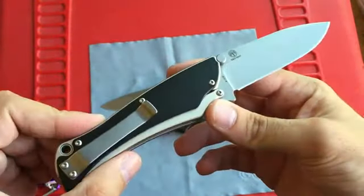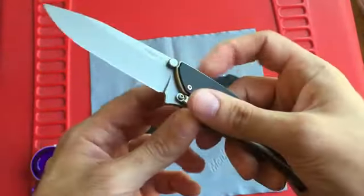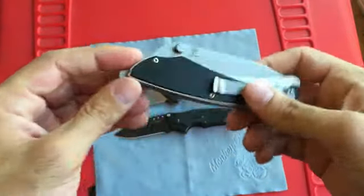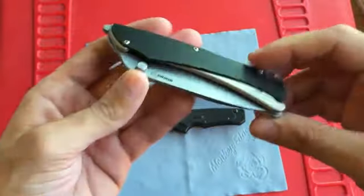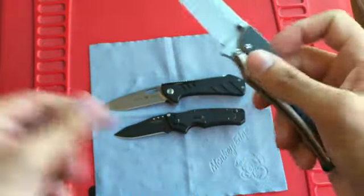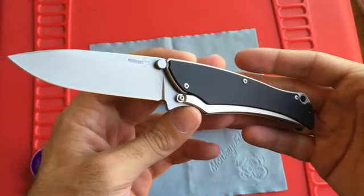I'll always try to leave links in the description where you can find these knives — note the Ram is discontinued. If you have any questions please let me know in the comments. Nathan, I hope you enjoyed the video, and thank you for watching — see you on the next one.